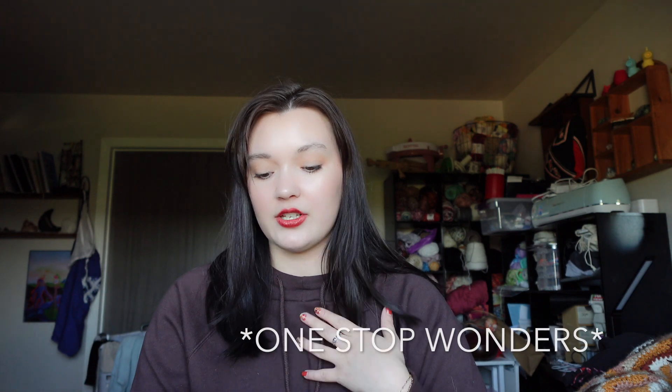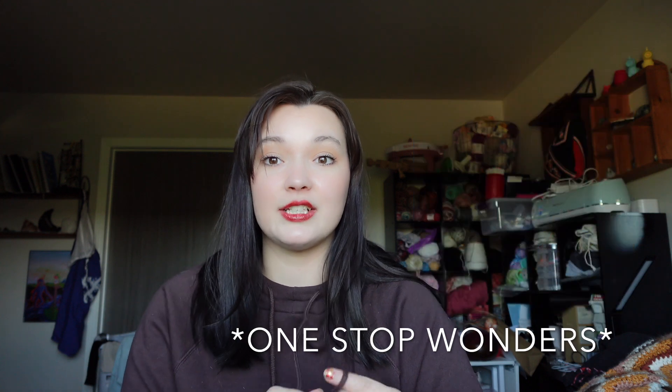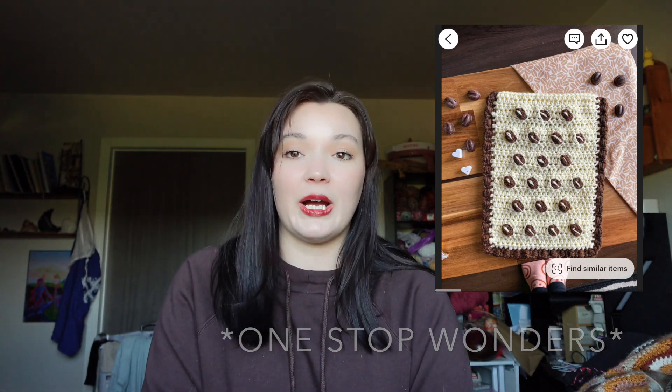One Stitch Wonders also has really good patterns for book holders. I did pattern test for her one time — she's a very nice person with well-constructed and thought-out patterns. But there are also a lot of simpler options, like just a granny square where you fold in the corners and it makes like an envelope. That's pretty easy.